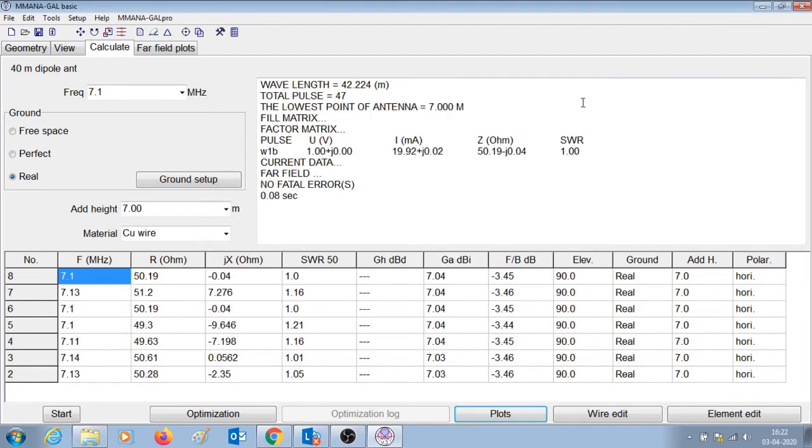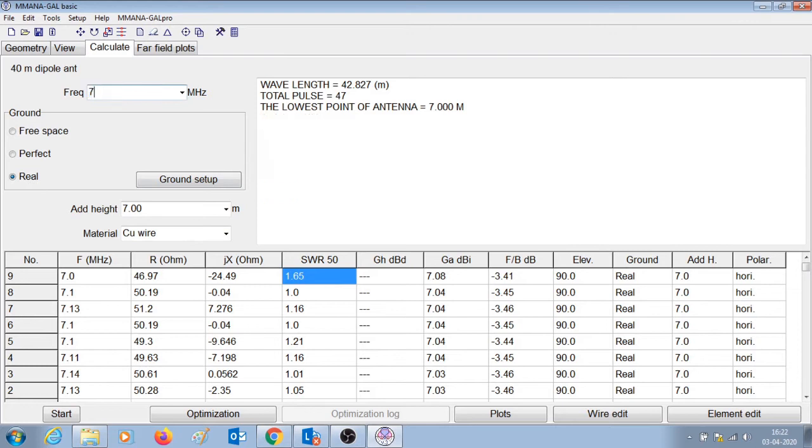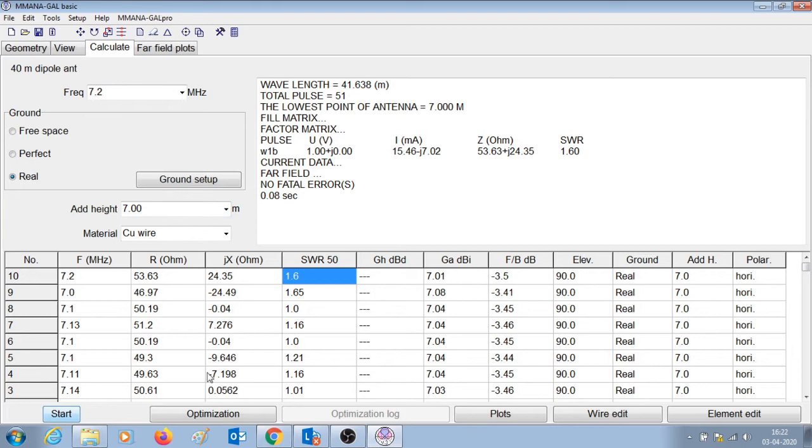Let us check the values for the extreme ends of the 40 meter band. At 7 MHz the SWR is 1.65 and at 7.2 MHz the SWR is 1.6. So the extreme ends are not giving great SWR values, but they are not all that bad either.